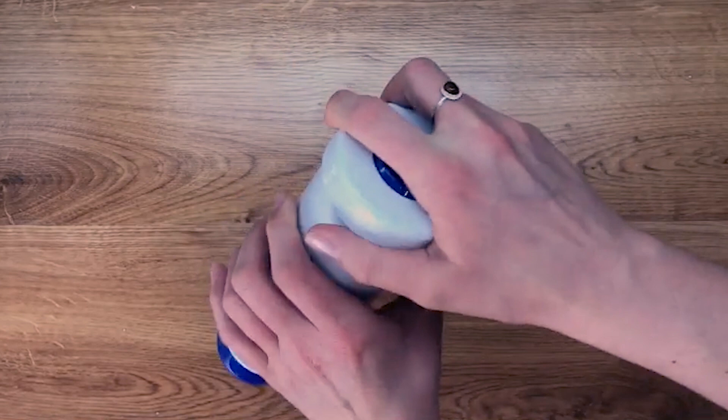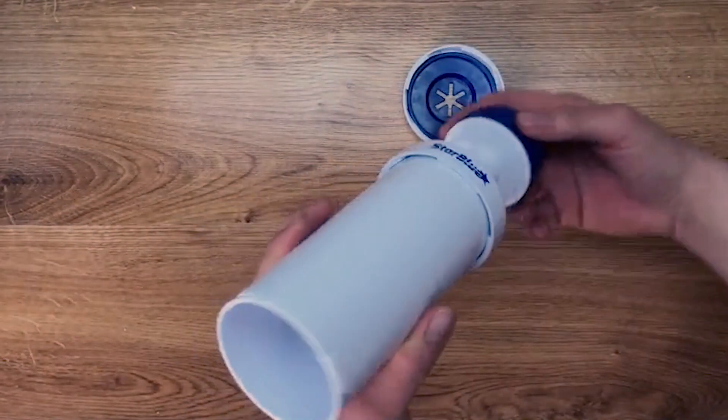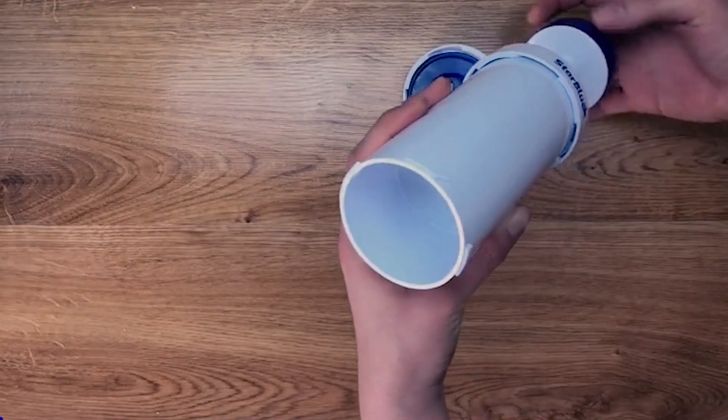Easily detachable parts make for convenient cleaning. All parts are dishwasher-safe, but it is better to hand wash for a thorough cleaning.